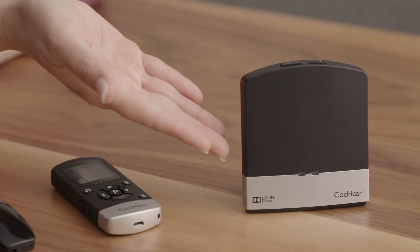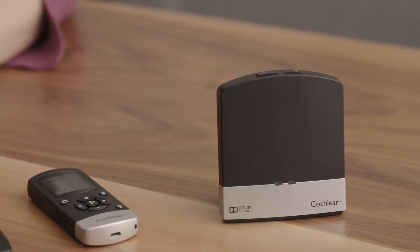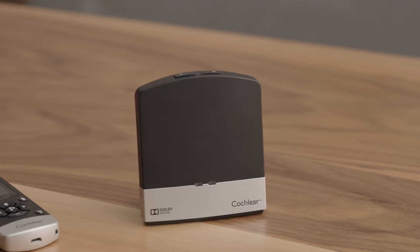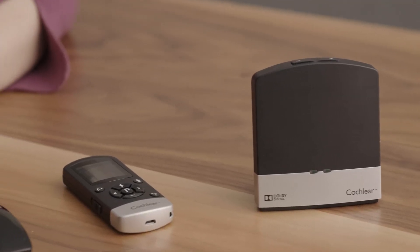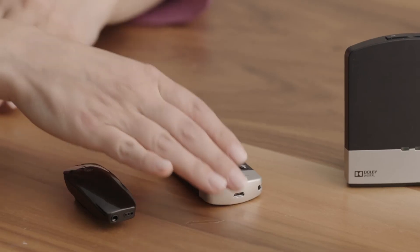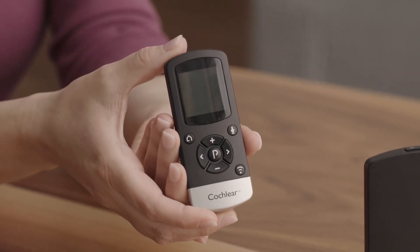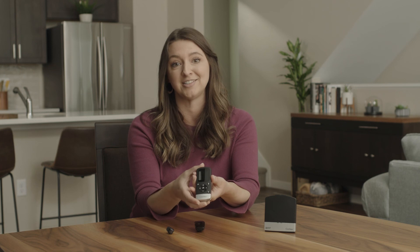The Cochlear Wireless TV Streamer is great for households where more than one person may be watching TV. The TV Streamer allows you to hear the TV directly through your processor at your own comfortable volume, while other viewers in the room listen at their preferred volume, or not at all. If you're not utilizing the free Cochlear Baja Smart App with a compatible smartphone, you'll want to use the Cochlear Baja Remote Control 2 to adjust the volume, programs, and activate streaming from wireless devices.